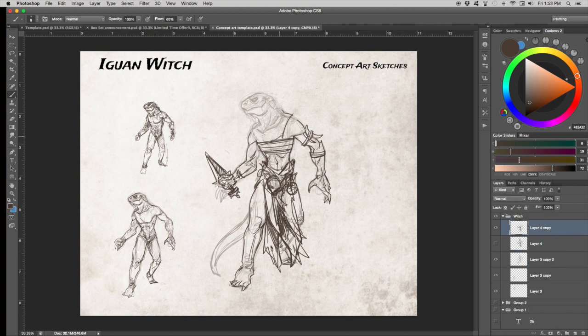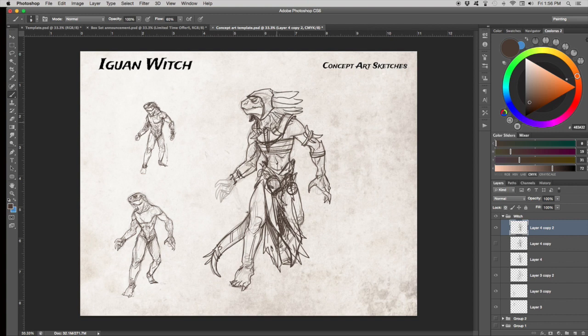I remembered that Iguan have tails, so I added the tail. Now I'm working through different headdress options and fiddling with decorations. I'm dealing with the fact that lizard men exist in many fantasy settings — D&D, Warhammer, EverQuest, World of Warcraft — so I have to decide what I want to reference and what I don't. I tried a feather headdress and pretty much immediately erased it because I don't want to reference that lizard-man type.